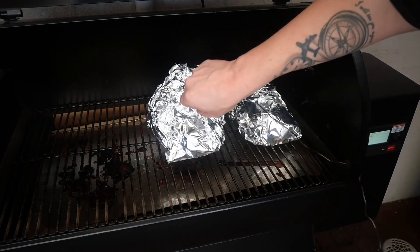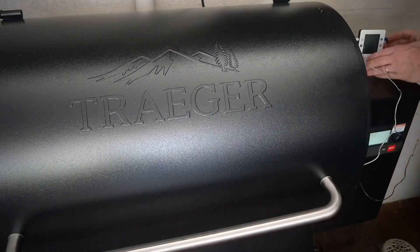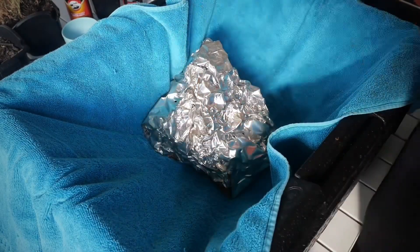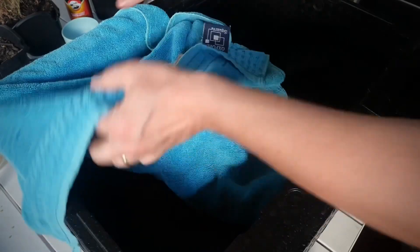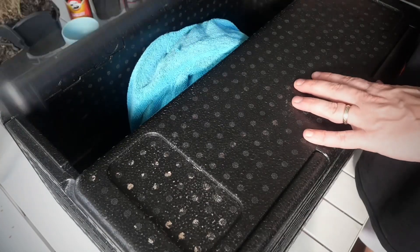For the first eight hours of the smoke you probably noticed I didn't use a thermometer — I don't see the point, I know it's not going to overcook. But once I get to this stage I certainly like to watch that temperature and make sure it doesn't go too far over 200 degrees Fahrenheit. Once I hit that temperature, give it a rest for two hours if you can.